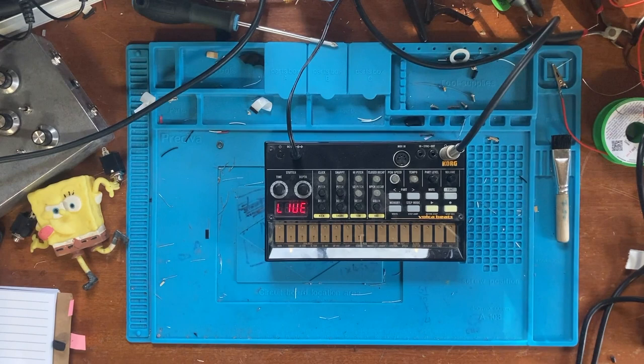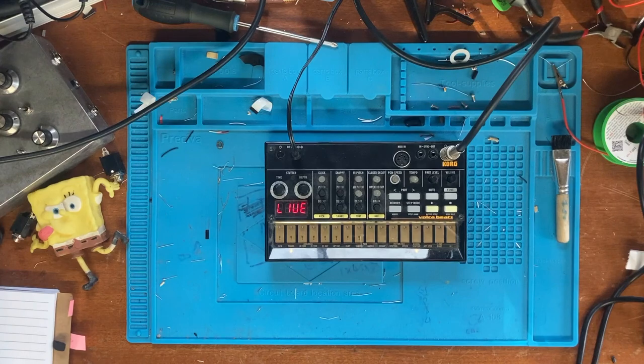It sounds so much better - there's so much more white noise, sounds a little bit more 808-esque. There are other mods that you can do but I'm just going to be focusing on the capacitor C78 mod for this video.